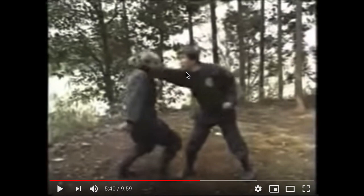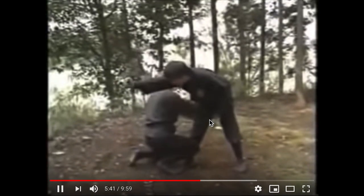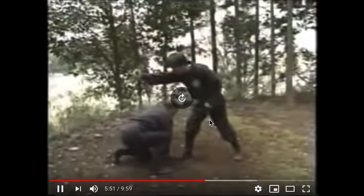Look at this. I don't think this is even a good compliance drill — there's a compliance element, but this is not even a good compliance drill. What do you guys think? Okay, let's watch another one.